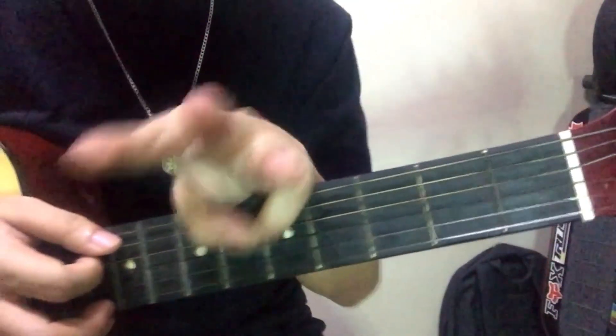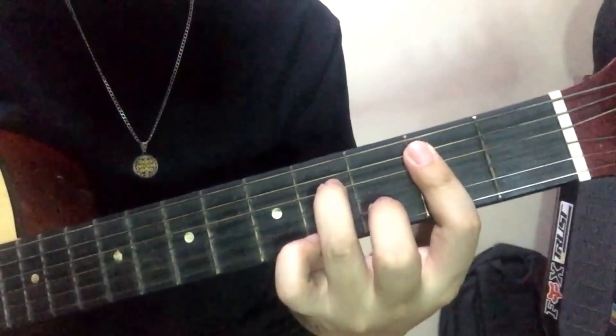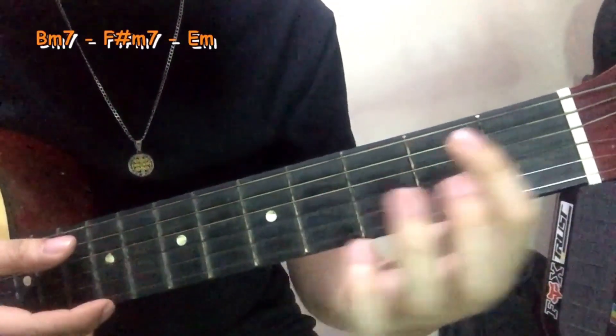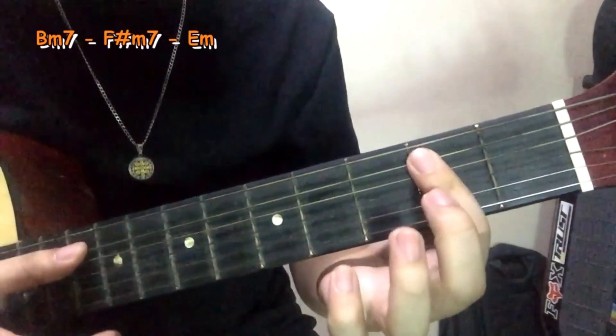Okay, so meron lang ito tatlong chord mga lods. Standard tuning tayo, and then ang unang chord is B Minor 7. So B Minor 7 na sa 2nd fret. Peep string 5, 4, 3, 2, 1 string.